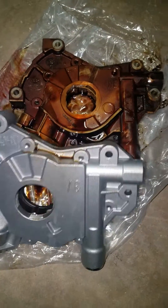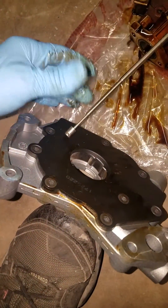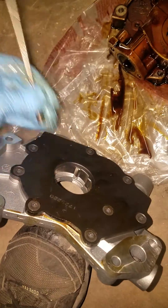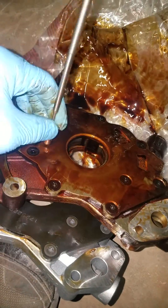The Melling has a steel backing — you can see the magnet sticking to it. The Ford one has an aluminum backing, so the magnet won't stick to it at all.